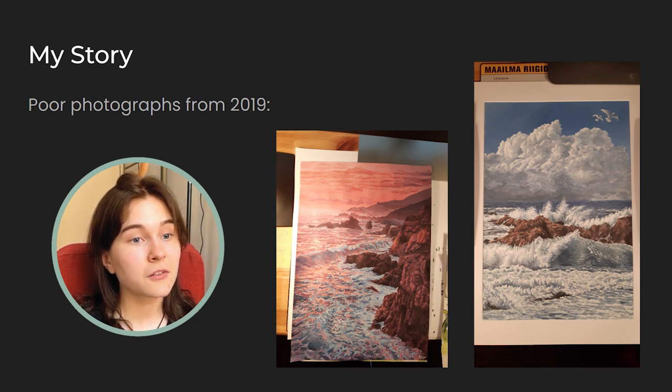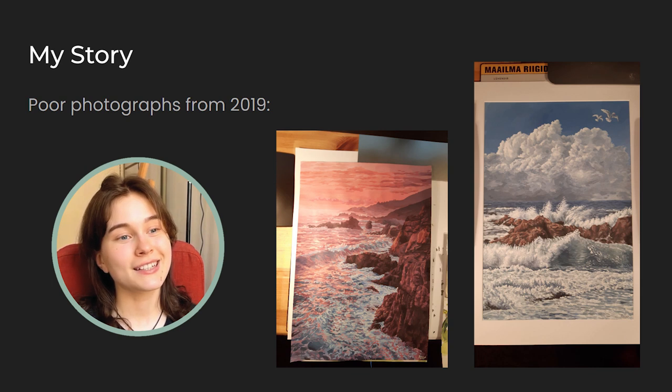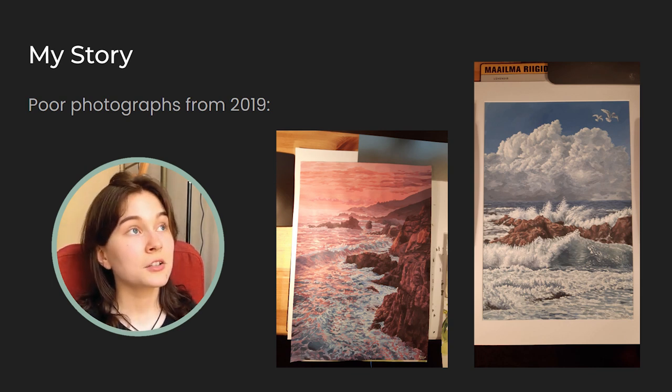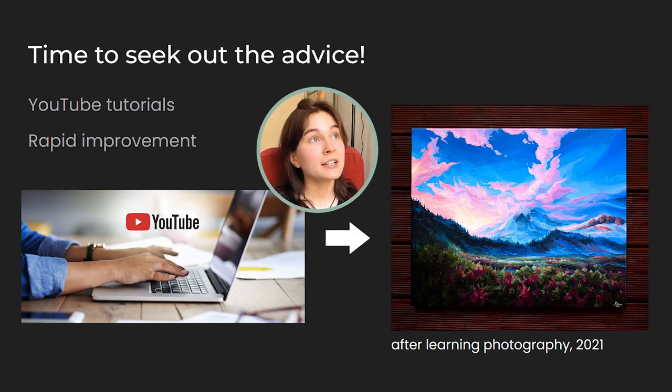I thought I could already take good photos with my phone just like any other person, so how different could it be with an actual camera. That led me to learning through trial and error, which was a way too long process. I never got it quite right, but I also wasn't bothered to seek out any advice, which was a mistake. After countless poor photographs, I finally decided it's worth my time to seek out advice from professionals on the internet, as I realized I'm not able to figure this out on my own.